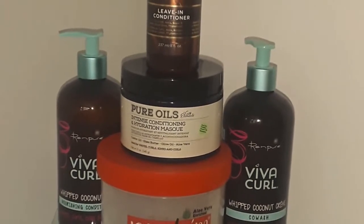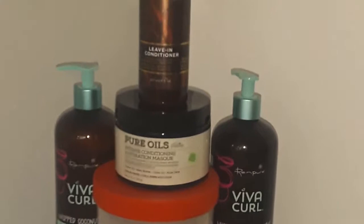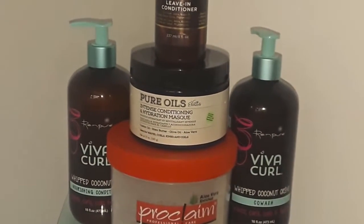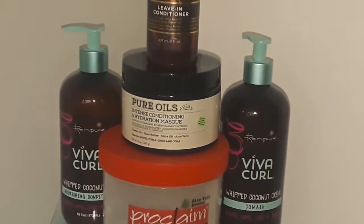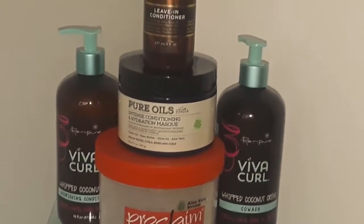Typically we think as naturals that if we use a conditioner we are hydrating and moisturizing our hair, when in actuality we are just providing some type of moisture. But when you hydrate and moisturize the hair properly, the hair is able to lock it in a lot better because every step you're doing is building levels of hydration and moisture inside your strands.